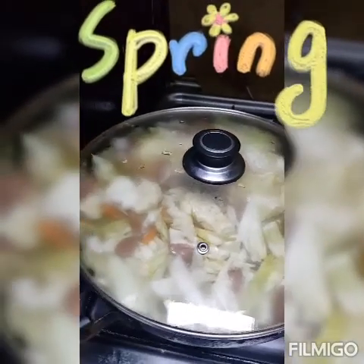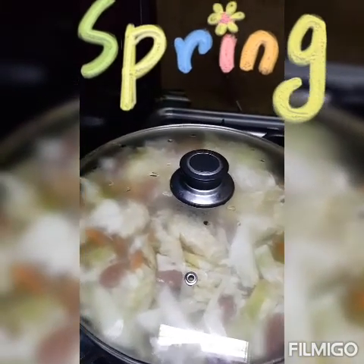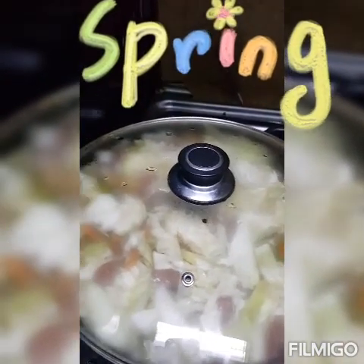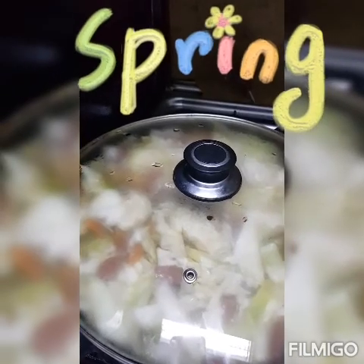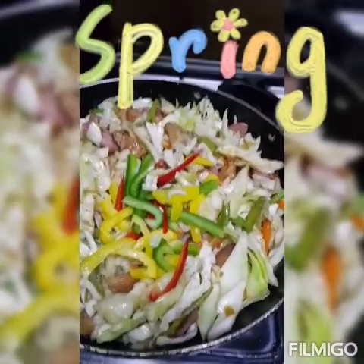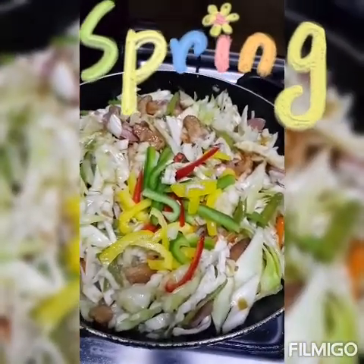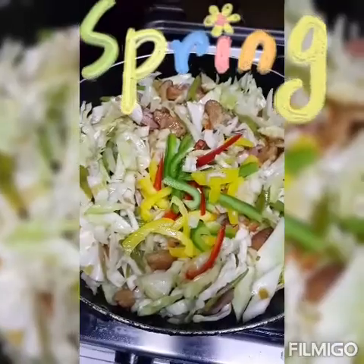Tsaka ilalagay ang celery at tsaka bell pepper — easy cook lang sila. Nilagay ko na ang celery at tsaka bell pepper. Mag-antay ulit tayo ng 2 to 3 minutes.